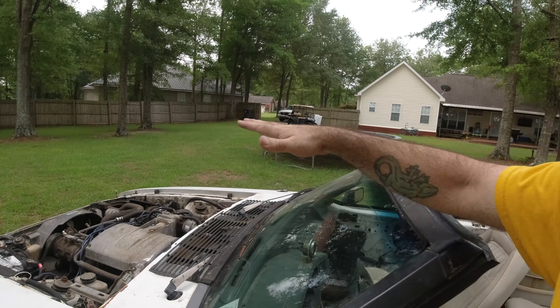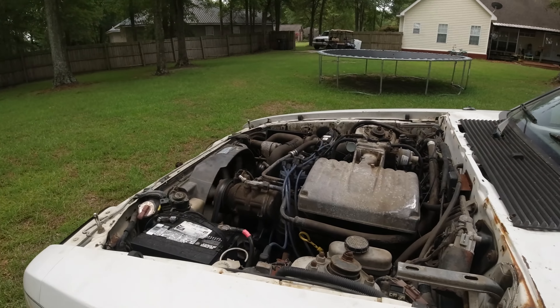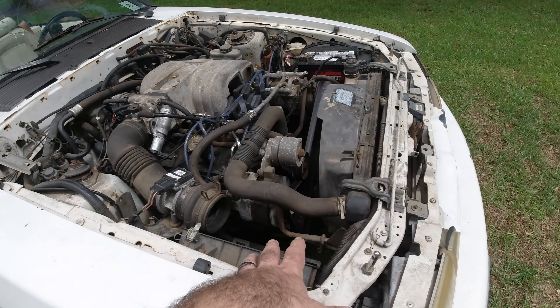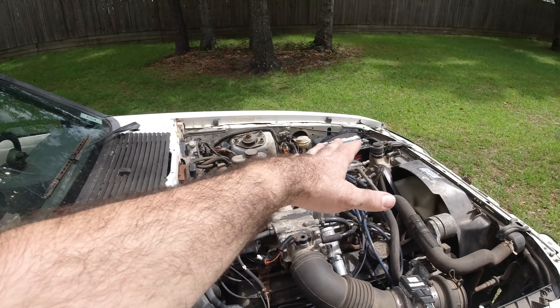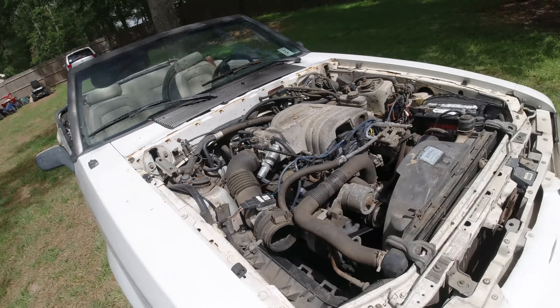Hopefully that's not the case, but even if it is, it doesn't matter — I have another block and more heads. The car runs pretty good with just a little skip. I shot the passenger side with my temp gun and they're all down by over 100 degrees on each cylinder compared to the other side, which came up to temp really quick. So there's something going on over there — could be a head gasket, could be bad injectors, who knows.